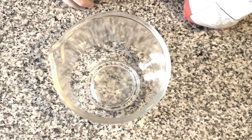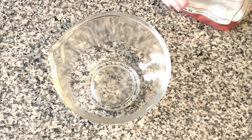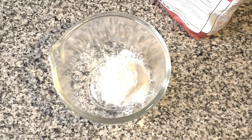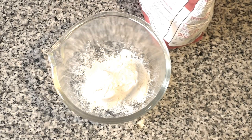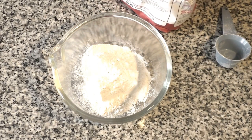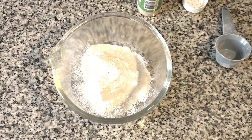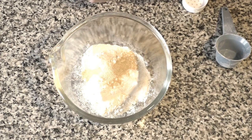The first thing we're going to need is all-purpose flour — three quarters of a cup of that. I'm using a quarter cup measure here, so that's one, two, and three. Next we're going to add two teaspoons of garlic powder — one and two.